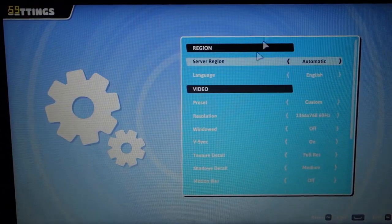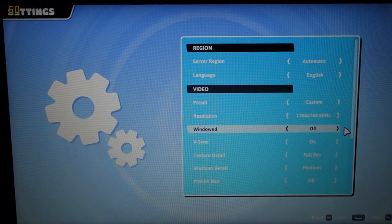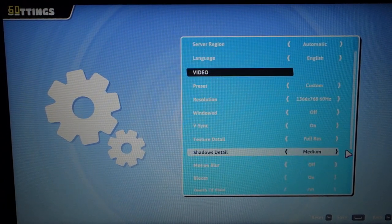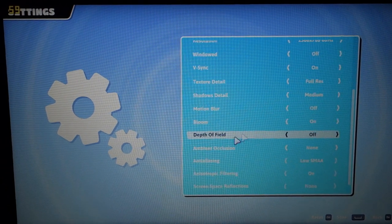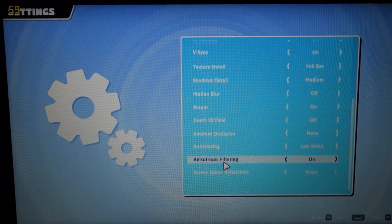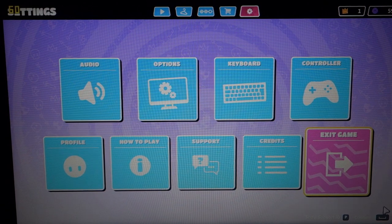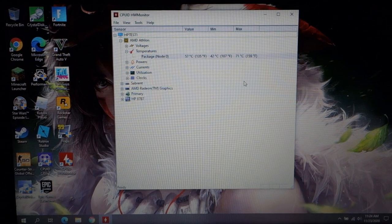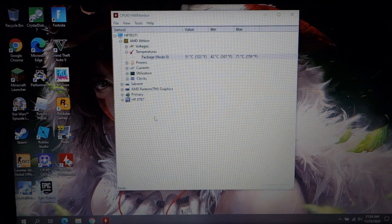Let me show you the graphics settings. The preset is custom, resolution is native to the screen, windowed is off, V-sync is on, texture detail is full res, shadow detail is medium, motion blur is off, bloom is on, depth of field is off, ambient occlusion is none, and anti-aliasing is low. That's just what it was set to from the outset. Temperature is 71 degrees this time — just a degree warmer than Minecraft.